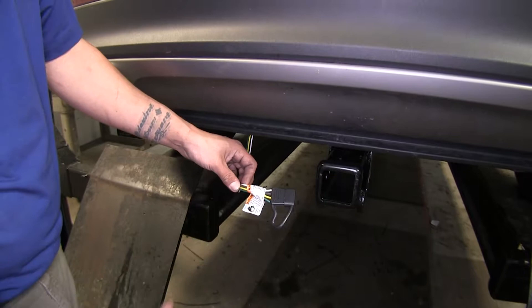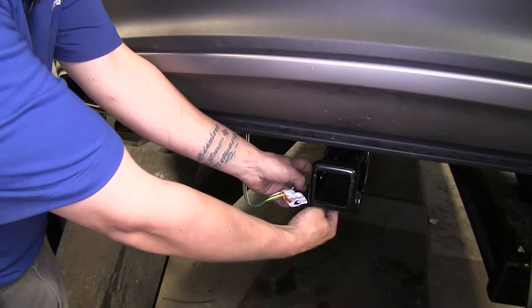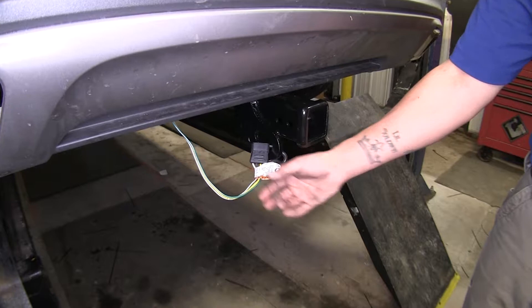Here's what our wiring is going to look like fully installed. It's going to be tucked up behind our bumper and it is going to stay on the outside of the vehicle at all times. It does have this dust cap right here, which is nice and convenient because we just hook it right to our hitch, close the cap, and now our wiring is ready whenever we want to hook up our trailer.